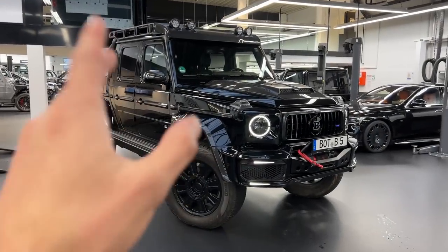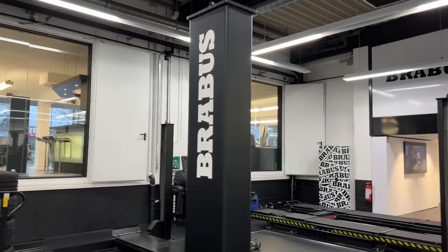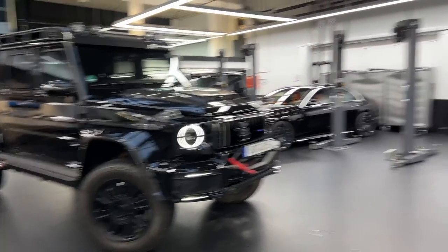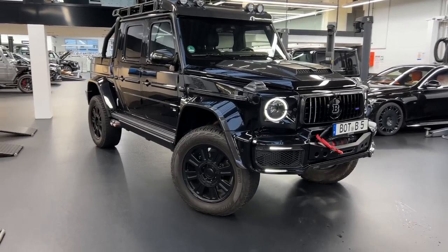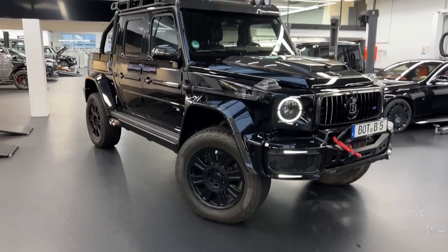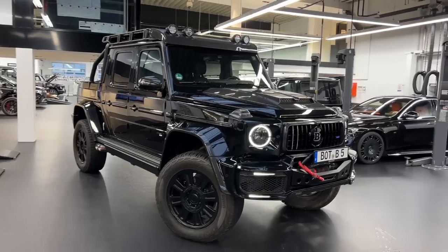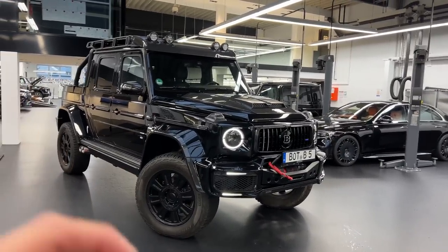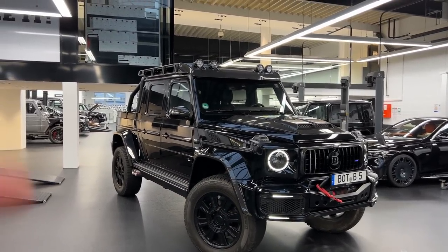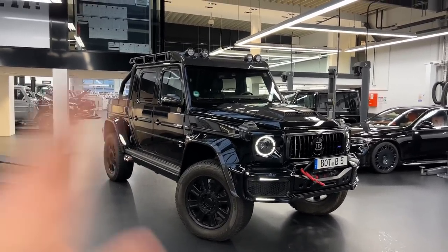Hello guys, I am back today welcoming you all. I am at Brabus headquarters in Bottrop and we have some crazy cars getting ready today. Our full focus will be on the Brabus 800 XLP — but this one in specific is not a normal one. This is the Brabus 800 XLP Super Black Edition. It's just amazing and we will be doing a full walk-around and then afterwards we'll jump inside for a drive.